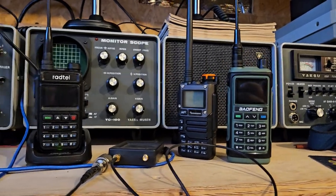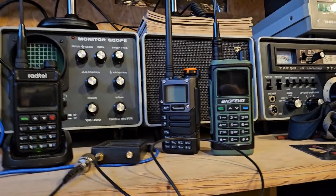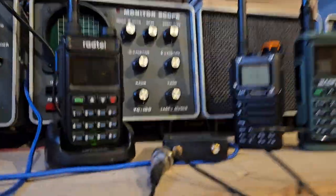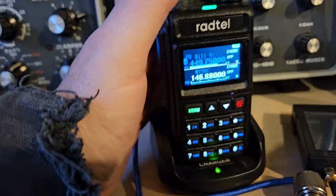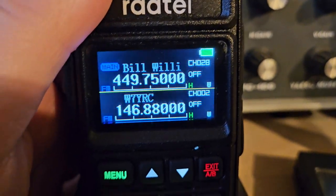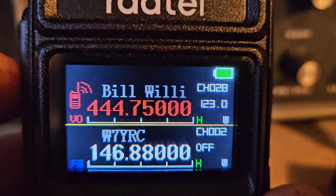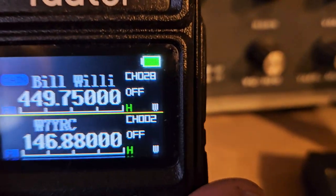It's interesting to look at all three of these radios and try to come up with a conclusion of which one's the best radio. It'd be really nice if I could combine them. This particular radio here has something that nothing else has — it has the name and the frequency on the display. And when you key it up, it shows you your transmitted tone and your offset frequency.